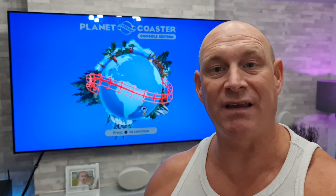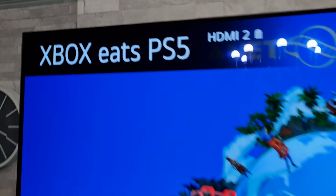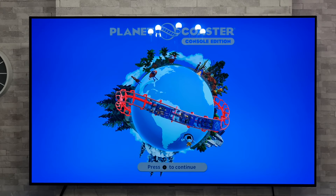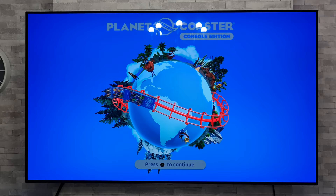Well tonight is your lucky night because I'm going to show you how you can rename your TV just like that. Now this is dead simple to do and I'm going to be demonstrating this on my 65 inch LG C10 OLED — and doesn't that look absolutely beautiful when hooked up to the brand new Xbox Series X?